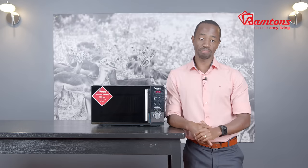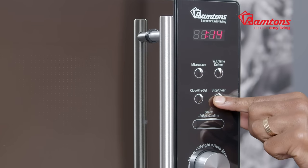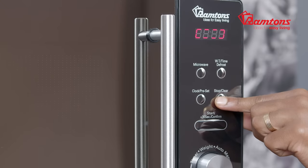The microwave is operated by simply plugging it into a power outlet. For added safety, there's a lockout function to prevent accidental operation by children.